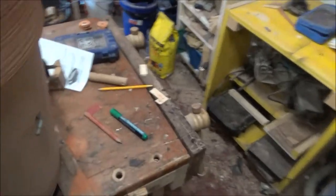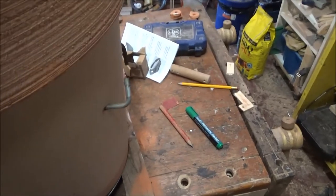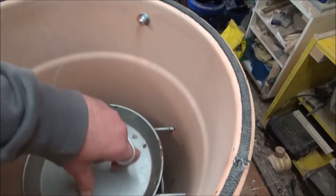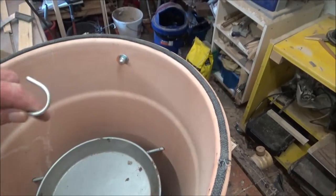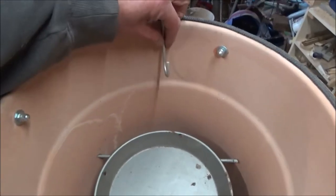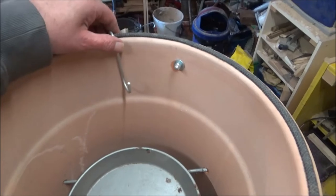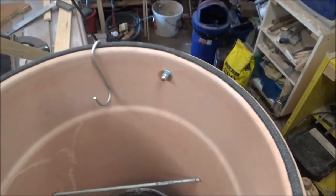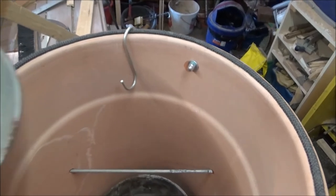These can obviously be removed and then I can empty the ash crate. I've also got these hooks - don't know whether it'll work, but I was thinking maybe we could do some tandoori-style stuff by hanging stuff, although there's not that much space.